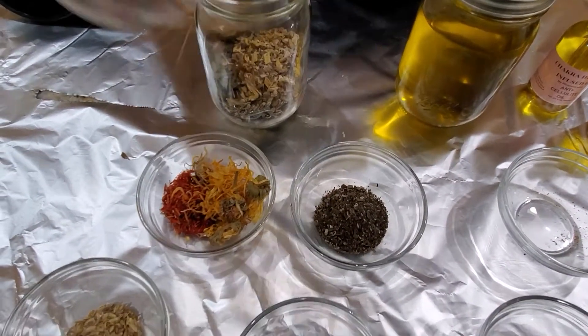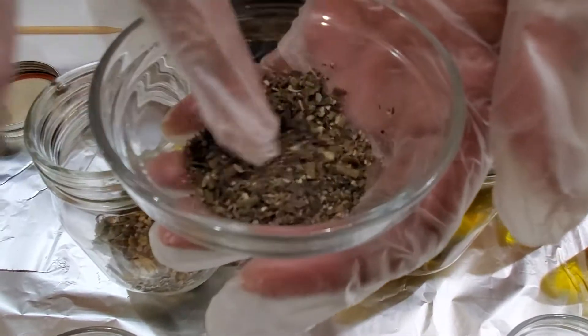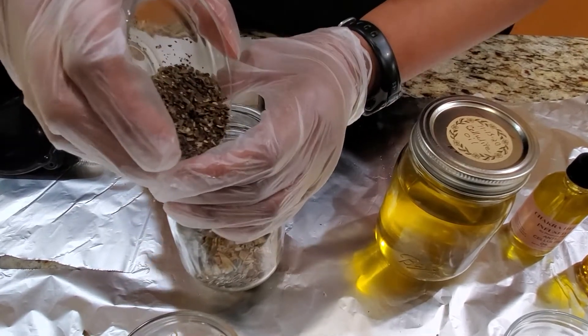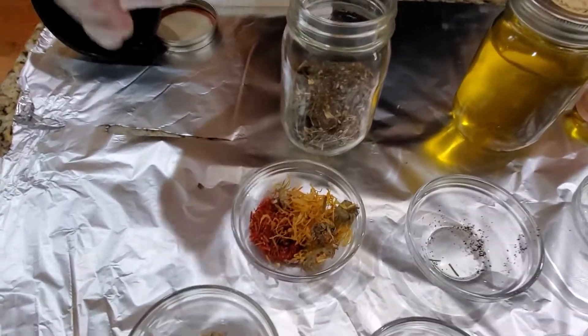I know you're going to be surprised with this ingredient — this is bladderwrack. I know. But it's actually amazing for the skin: moisturizing, and they actually use this in a lot of skincare products. The smell is not that great, but we're going to take care of that.